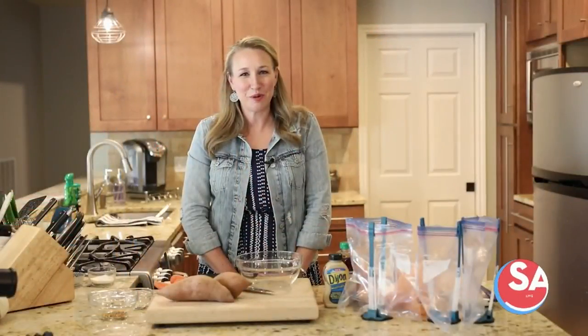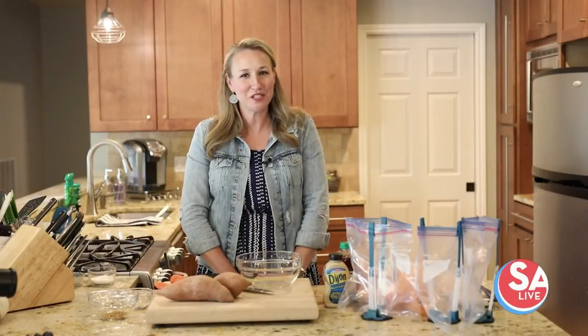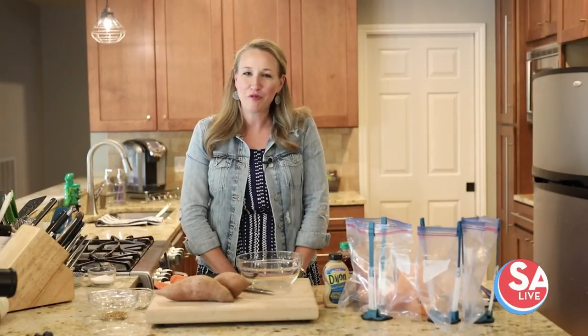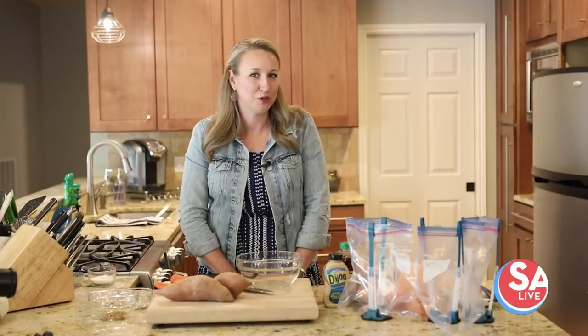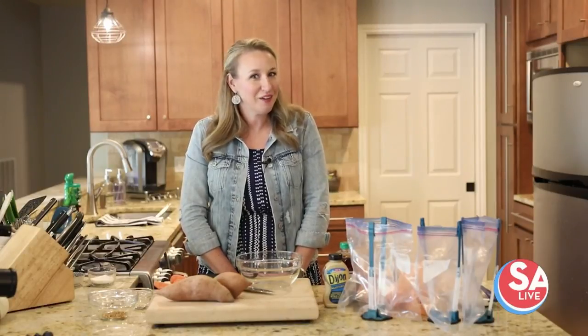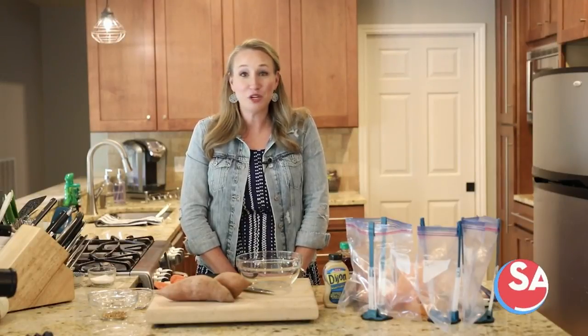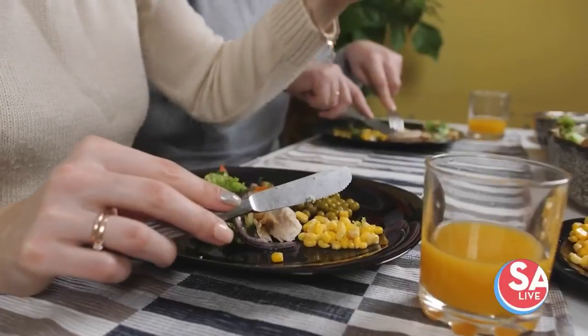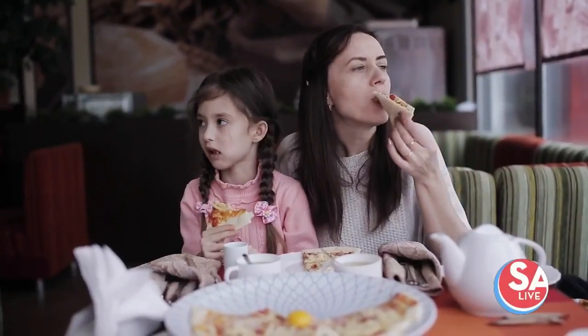Hey, I'm Erin Chase from Five Dollar Dinners and I want to help you get through this challenging time by sharing how freezer meals work and why they're going to be really practical and useful for you right now. We're all stuck at home, we are social distancing, we are self-quarantining — whatever you want to call it. To reduce the risk of all this going on, we're going to be eating at home a lot.